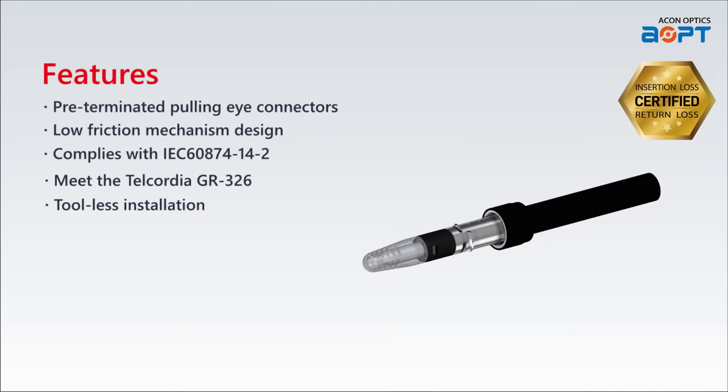Say goodbye to cumbersome installation procedures. The SC Pulling Eye Connector offers a tool-less installation, allowing for quick and hassle-free connections.